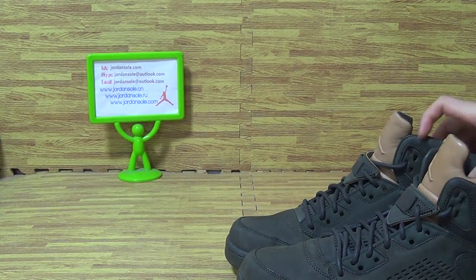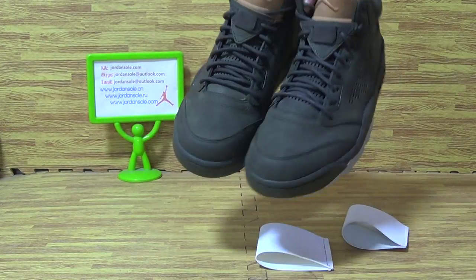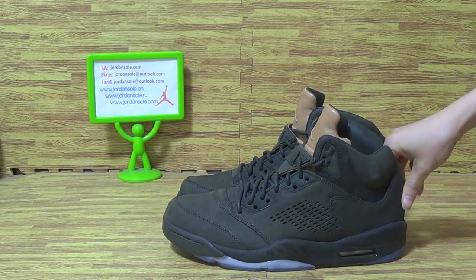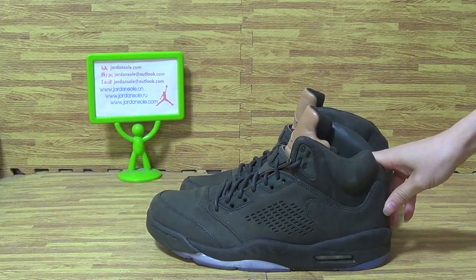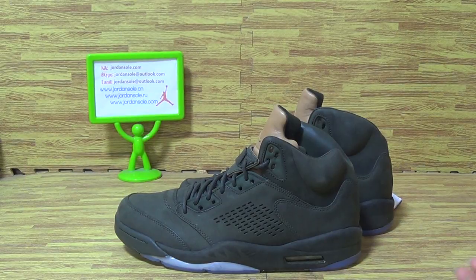This is the Take Flight we got today, in very good condition and very nice quality as you can see. Top shoes from Jordan Solo — if you have any questions you can ask me. Also subscribe to my channel, thanks for your support. We will update with new sneakers once we get them. Goodbye.